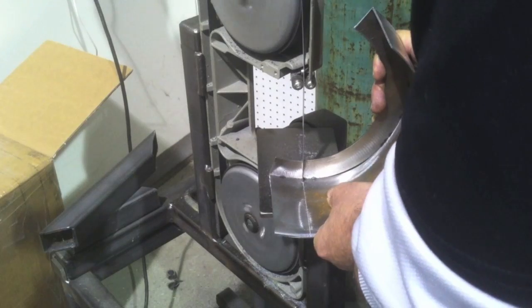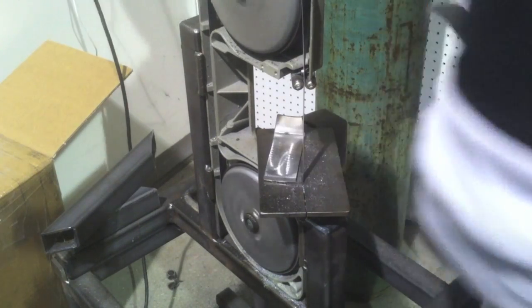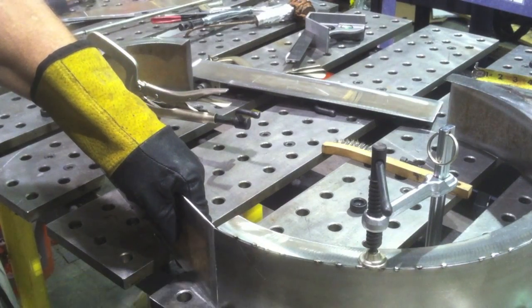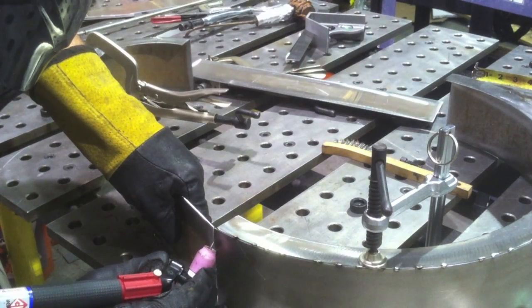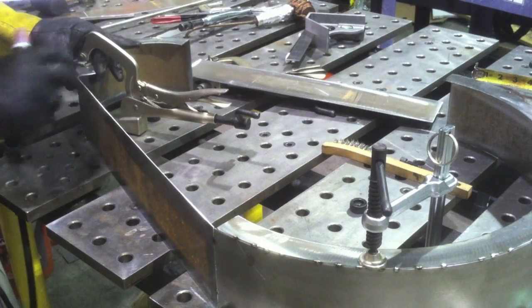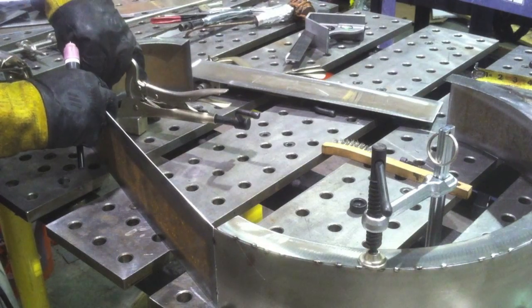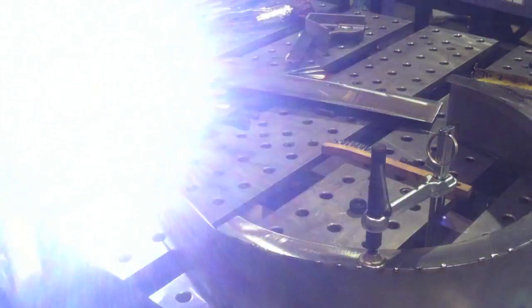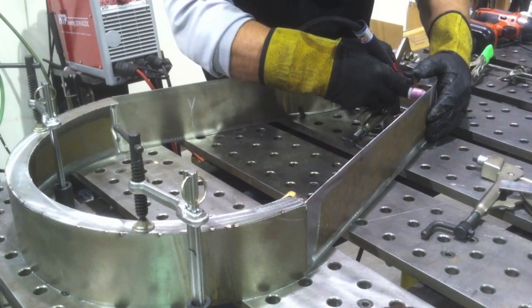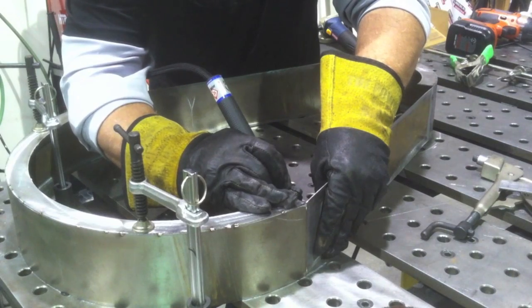Back to the little portable bandsaw — that thing is so handy just for cutting all-thread, round stock, and little jobs like this. I can wheel it around and get it where I need to. I'm just gradually piecing this thing together — making marks, transferring things with the square, tack welding, get a tack or two on it, and then putting it all together. Tacking with no filler, and I'll come back and put a few tacks with filler where I've got little gaps, but this method of tacking without filler doesn't work at all if you've got gaps.